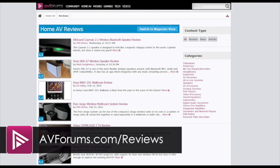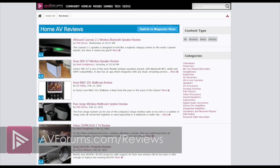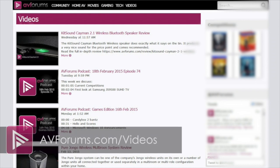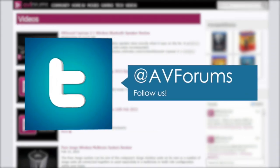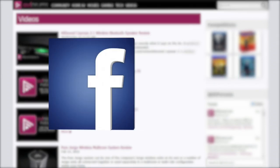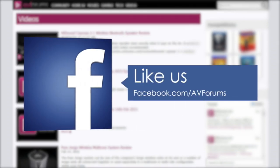You can read the actual review at avforums.com/reviews. You can also see more videos at avforums.com/videos. Why not follow us on Twitter and like us on Facebook? Thanks for watching.